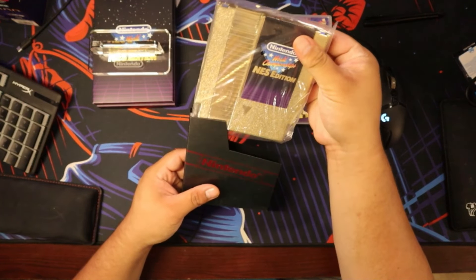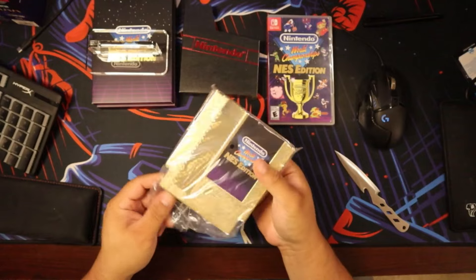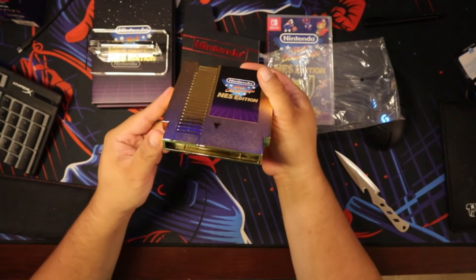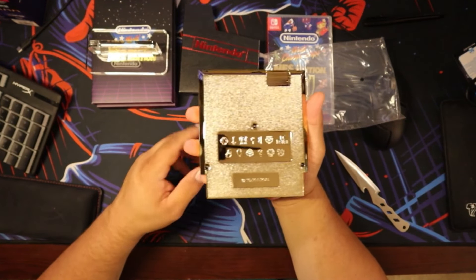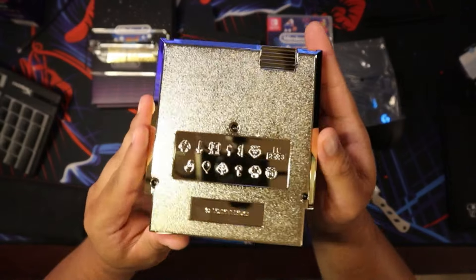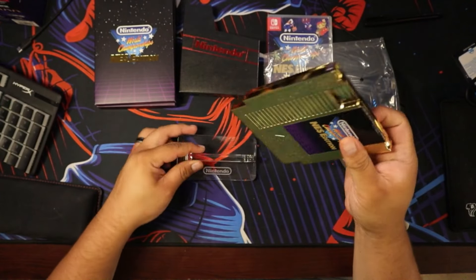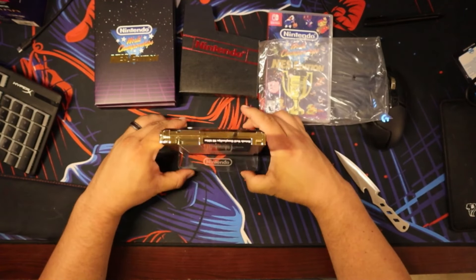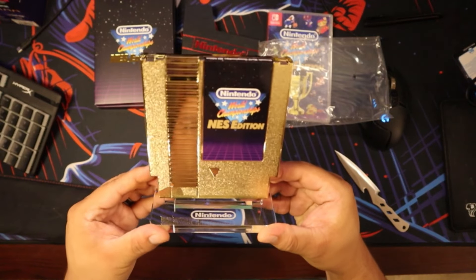And we got the golden cart. It would be cool if that was a real cart. Like, I know people probably said that before, but if this was a real cartridge, I think it would actually be a lot cooler. Oh yeah, look at all the engravings in the back for all the different games. That is really cool. Honestly, that's amazing looking. That looks so cool.